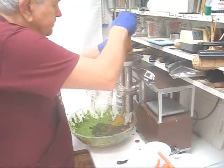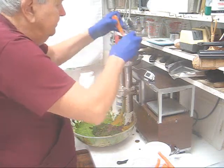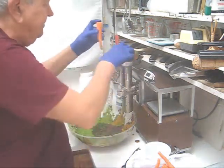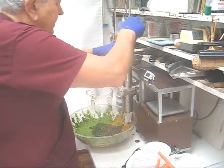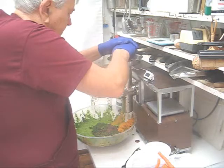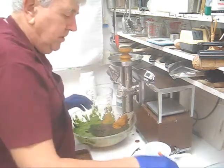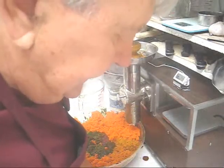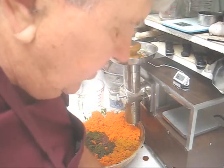Those aren't peeled. We'll cut the tops and tips off. Rotate your bowl — a couple more carrots. A few more carrots and then we'll quit.